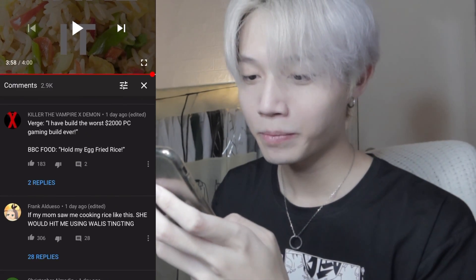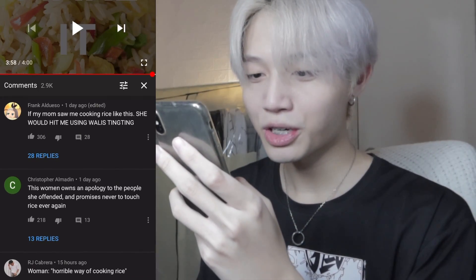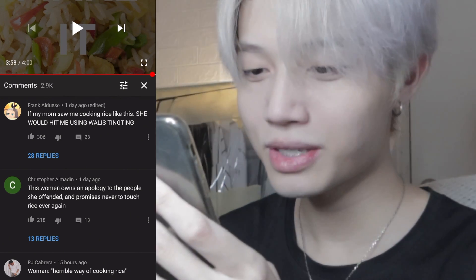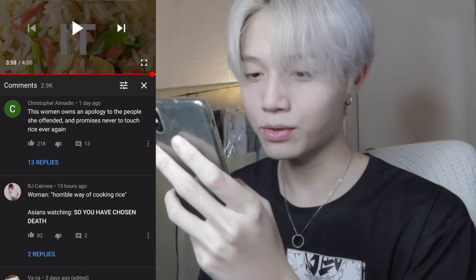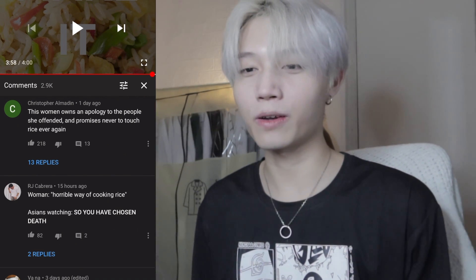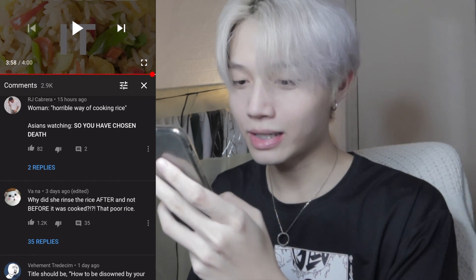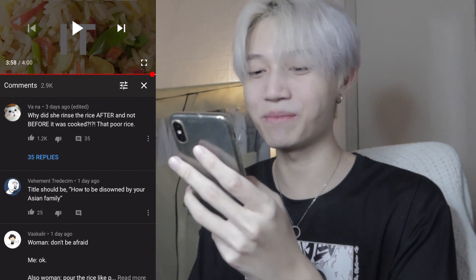Let's check some comments. 'Now I know how Italians feel when other people murder their cooking.' I actually like pineapples on... okay, nothing. 'If my mom saw me cooking rice like this, she would hit me.' 'This woman owes an apology to the people she offended and promises never to touch rice.' I mean, it's not that serious — a lot of people don't know the traditional way to cook Asian food, which is normal. 'Horrible way of cooking rice.' Why did she rinse the rice after and not before it was cooked? That poor rice.